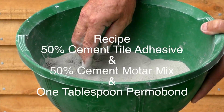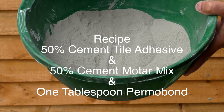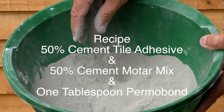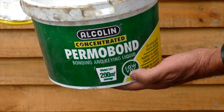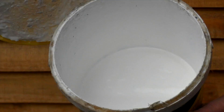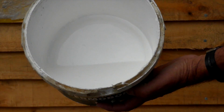Here we have the components needed to make up Thermocrete. We mix equal portions of cement tile adhesive and cement mortar mix — only mix as much as you will use. Here we have the bonding agent that keeps everything together. Add enough water to get a consistency similar to porridge.